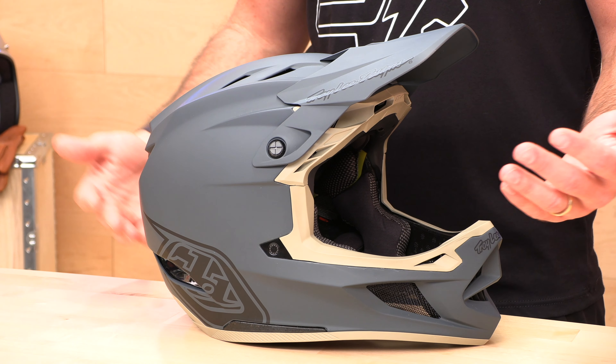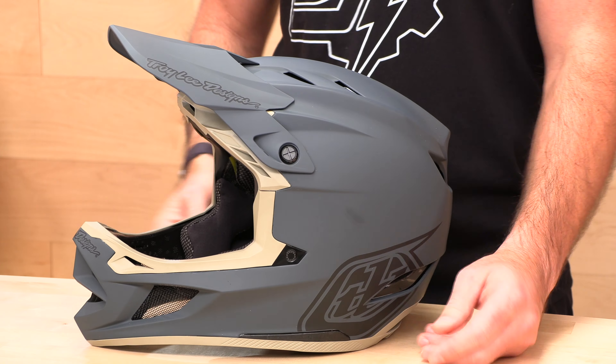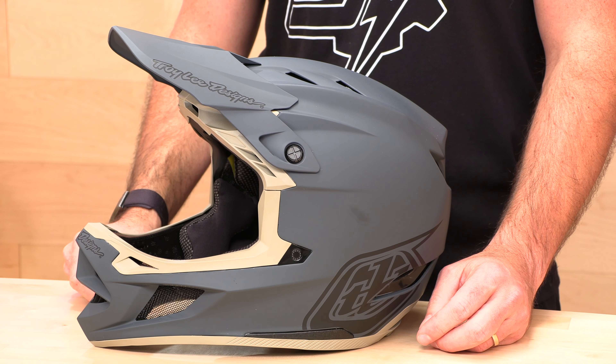Troy Lee Designs is actually located just down the way from us here in Orange County, California, and they make some of the baddest mountain bike and moto gear on the market today. When we go out riding around here, it's top to bottom Troy Lee around these parts, and the reason is they make great looking stuff, but it's also very high quality.